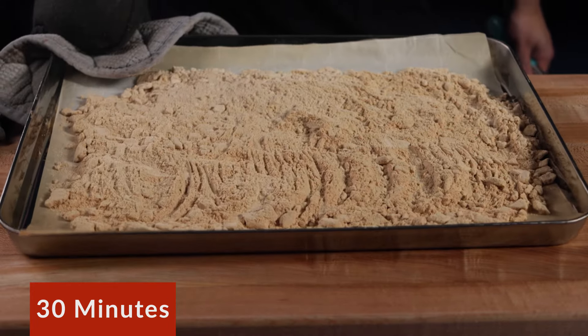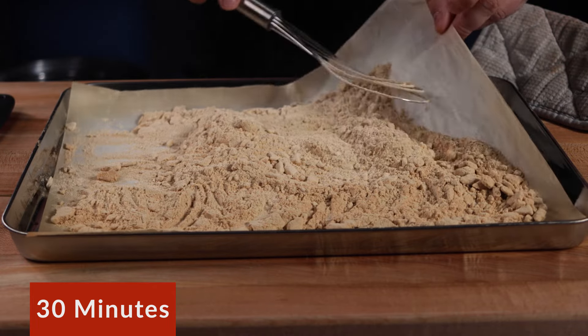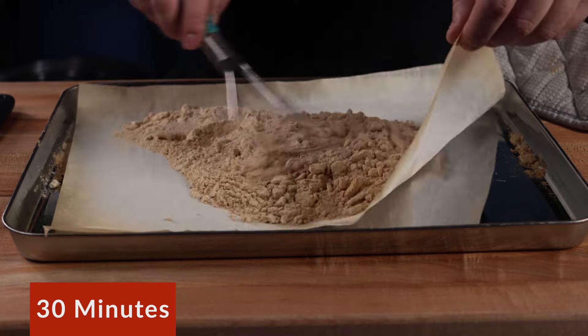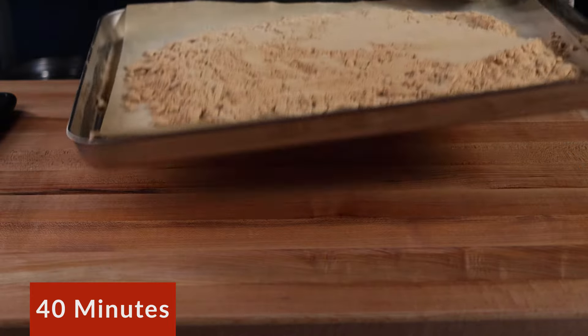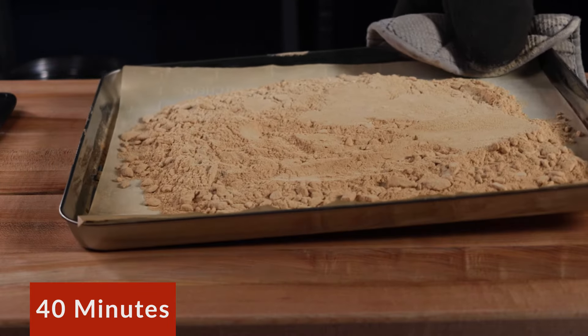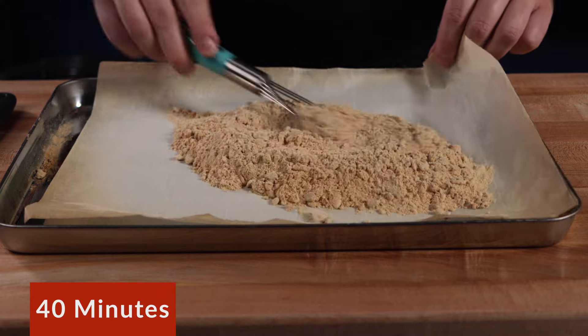After 15 minutes, mix and stir the flour again. I like to lift the parchment paper and bring it all to the center and then even it back out. Now back in the oven, set your timer for 10 minutes. Continue baking and mixing in 10 minute increments for a total baking time of 1 hour.